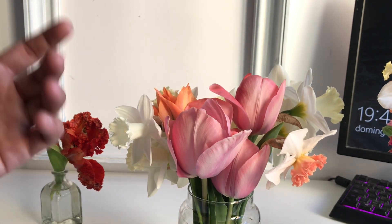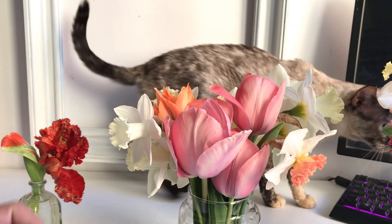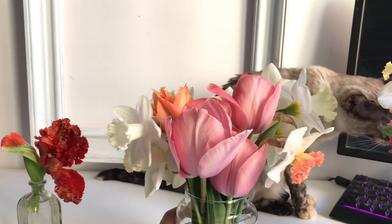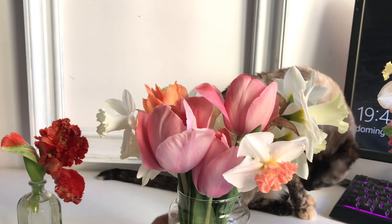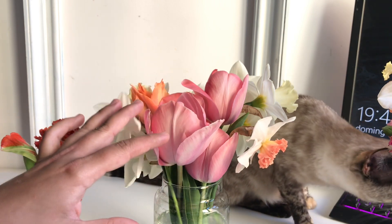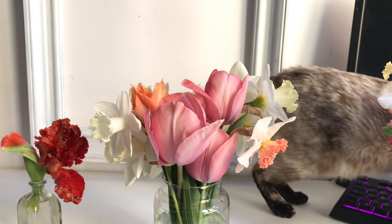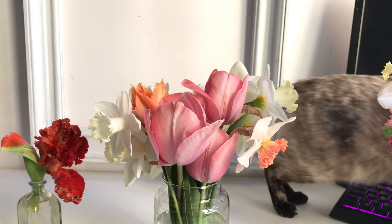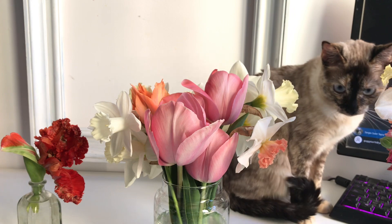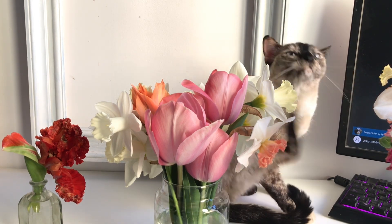I'm just enjoying the blooms, and actually most of the tulip blooms stay in the garden because I like to enjoy them there. She's curious about what I'm doing — she likes to smell them but she never bites them. Just for you guys to know, these are poisonous for cats, however mine is super used to just smelling them, not biting them and not rubbing herself against them, just in case she would get some itchiness.